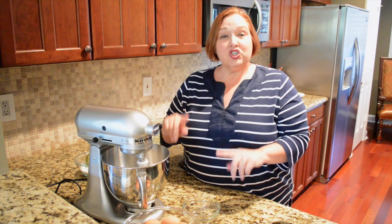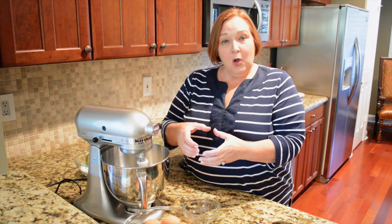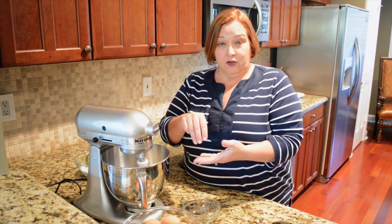Hi, I'm Chloe. Today I'm going to show you how to make a really pretty dessert. We're going to make meringue bowls filled with some Chantilly cream and fruit.